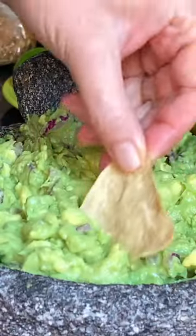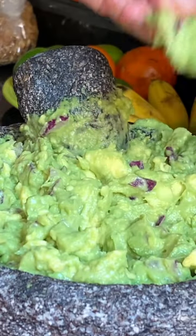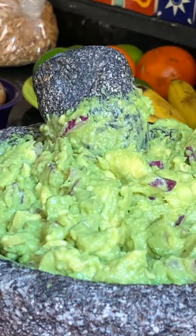These chips are really fresh and not really salted, so it'll give me a good idea of the flavor. Mmm, that's perfect.